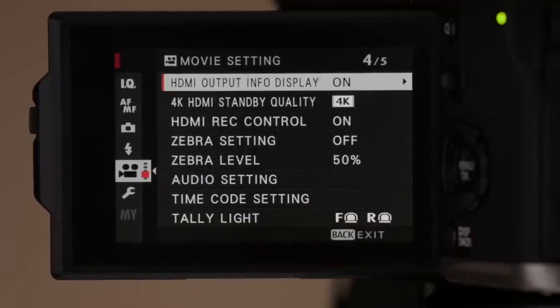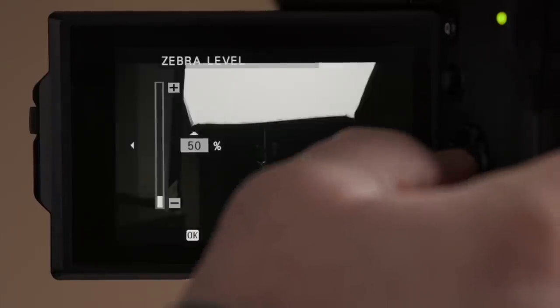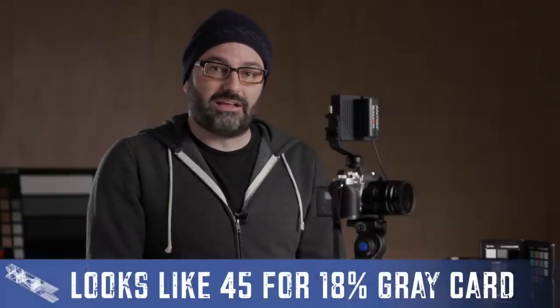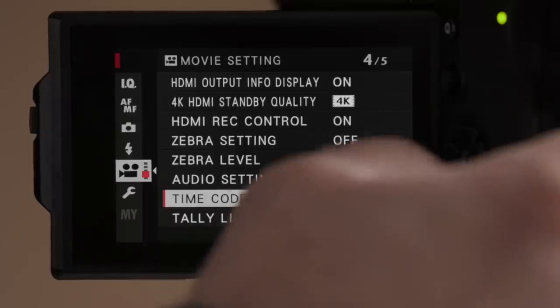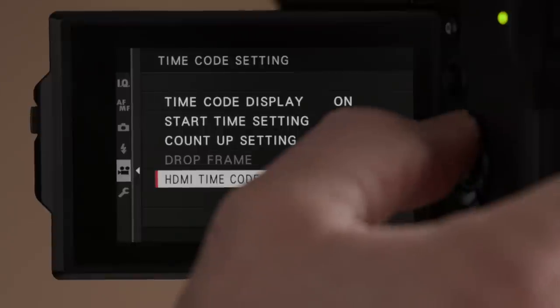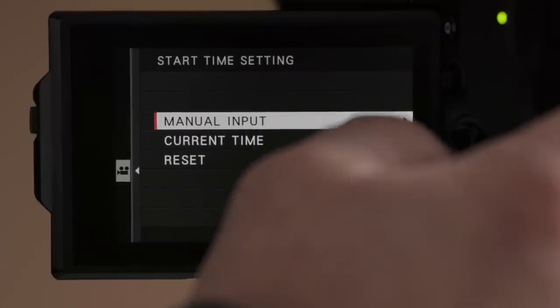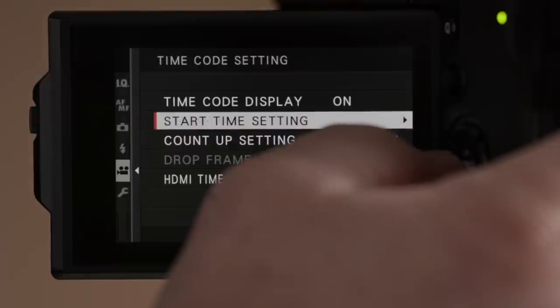On the fourth menu page, there are some important options. First, HDMI record control — if you're using an external recorder like the Atomos Ninja 5, make sure that is turned on. We have zebras inside here; unfortunately at this time they don't go below 50, though that's lower than some cameras. I'd want zebras below 50 when using a gray card while shooting F-log. Then there are timecode settings — we have HDMI timecode output for external recorders. For timecode mode, I generally do free run with time of day, and you can manually input that or use the camera's clock.